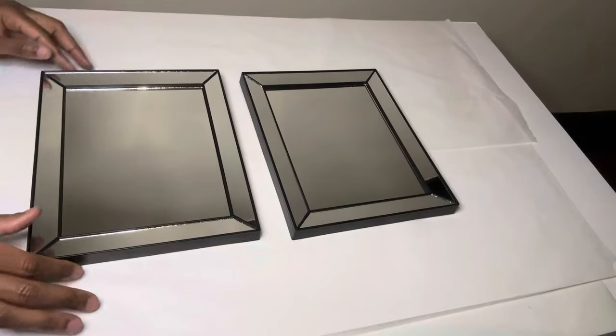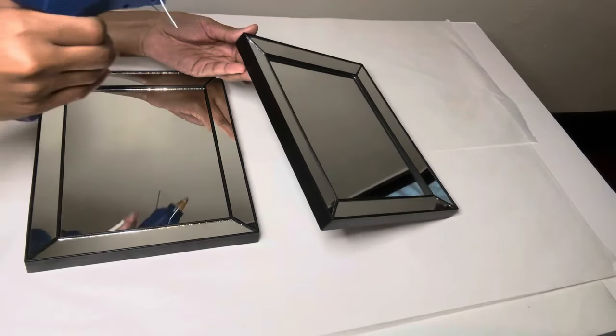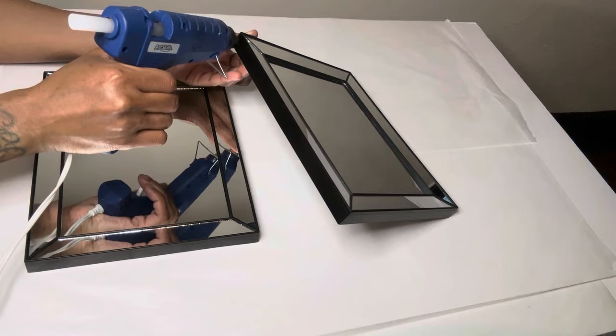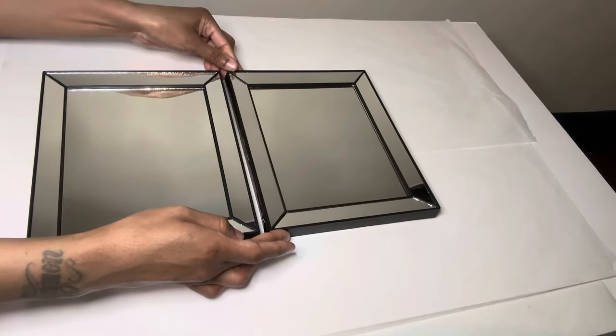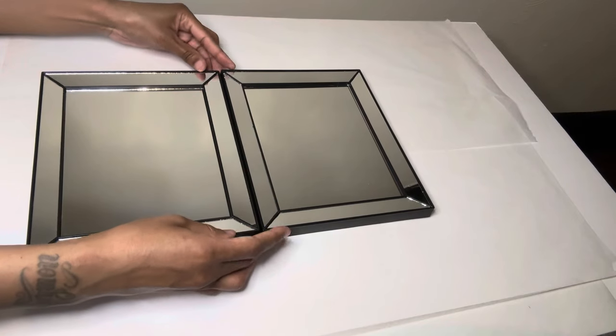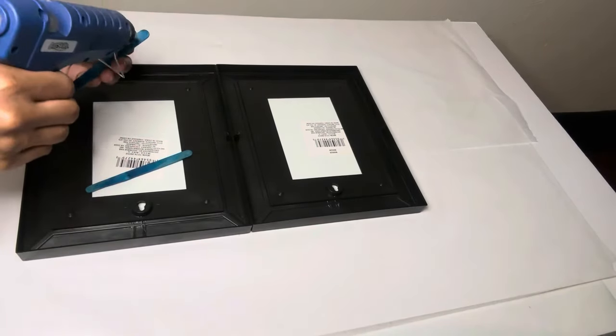On to project number two. So now I'm just going to adhere both of these together. I'm using these craft sticks to make my mirrors more sturdy.